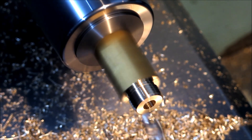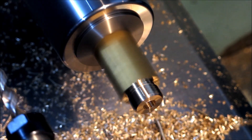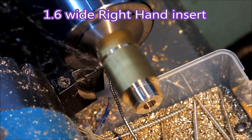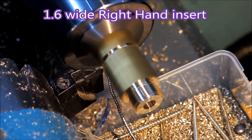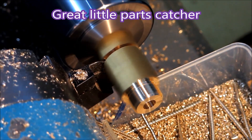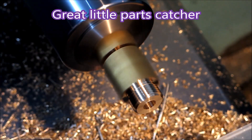I backed that off so that it wasn't working because it was chattering like nobody's business. There we go — there's the parts tray coming under the part, ready to catch it. Chamfer, all the way in. And it didn't drop off.